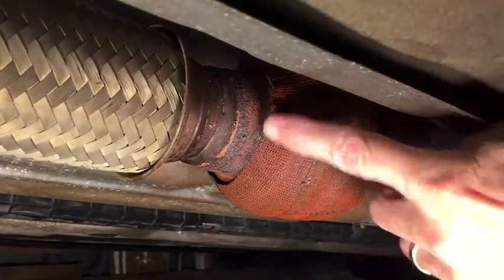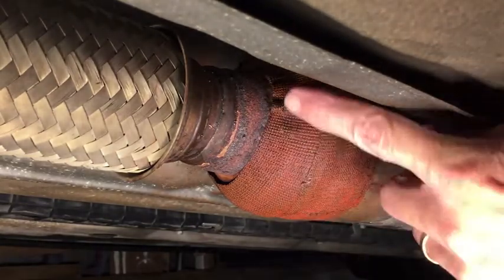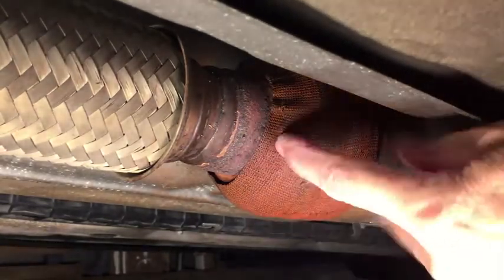I'm going to start the car up and spray a solution of water and dish soap over that heat wrap. If there is any air leaking out around the heat wrap, we'll see bubbles forming, and that will tell me that this has failed.